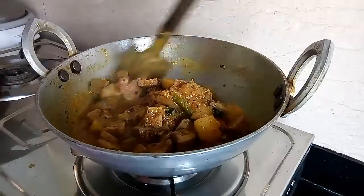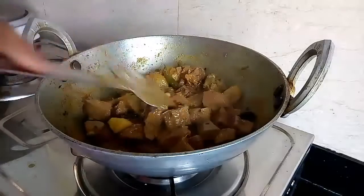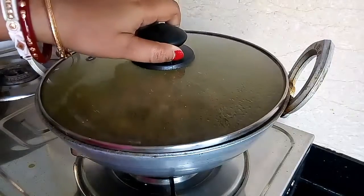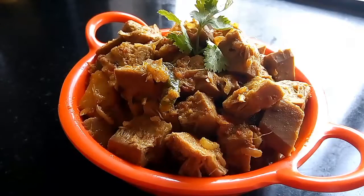Give a quick mix. Now I will turn off the gas, cover it with a lid and keep it for 5 minutes, and then we can serve it. So friends, here comes our today's dish — Echor Kasha, or raw jackfruit curry.